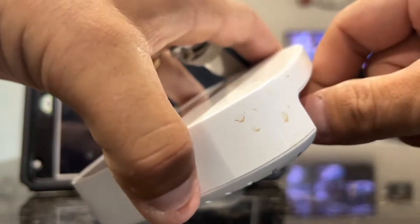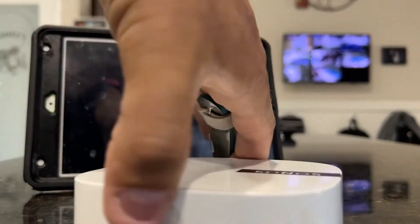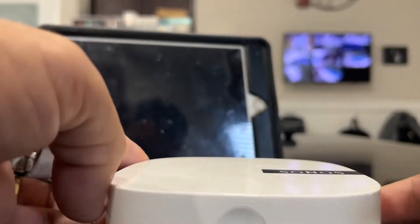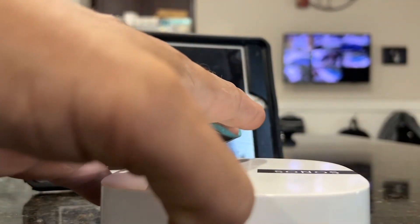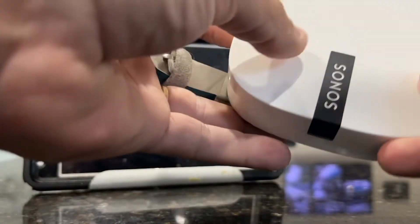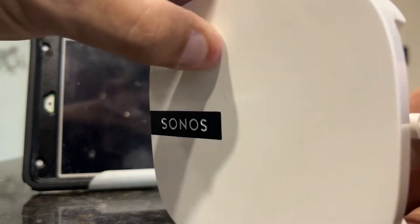First thing you want to do is make sure you unplug the unit, and then on the side here you'll see an infinity button right there. What you want to do is hold that in, and then at the same time you want to plug the unit in.